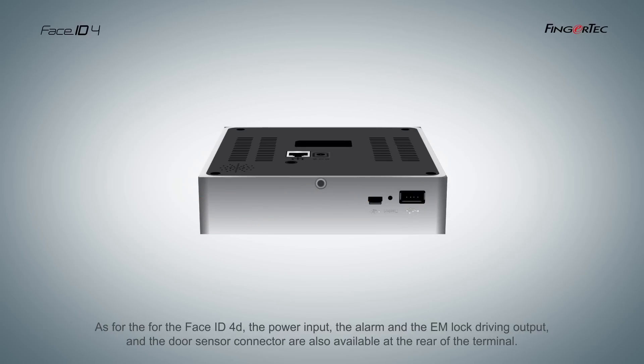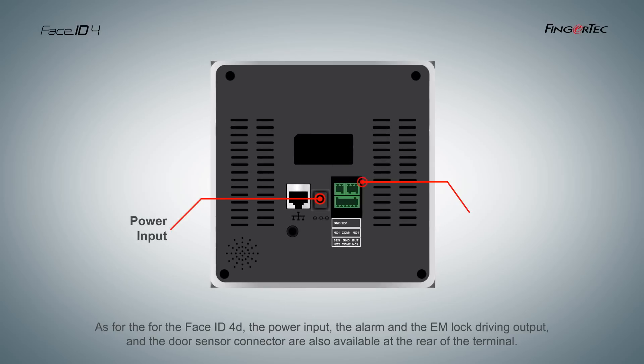As for the Face ID4D, the power input, the alarm and EM lock driving output, and the door sensor connector are also available at the rear of the terminal.